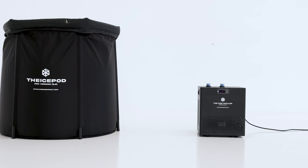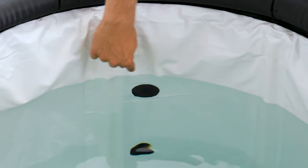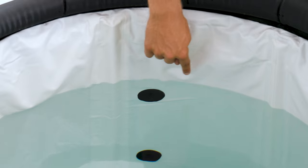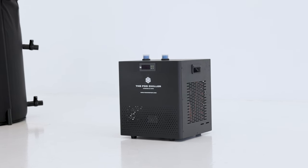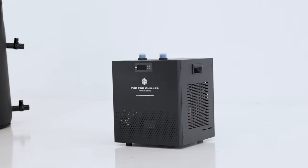Step two: for the chiller and water circulation to work properly, it always needs to be on the ground at the same level as the ice bath. It is also important that the water level in your tub should be higher than the top of the filter on your chiller. Before setting up the water chiller, let it sit for two to three hours in an upright position before connecting to power right after transport. Failing to do so may result in a chiller malfunction.